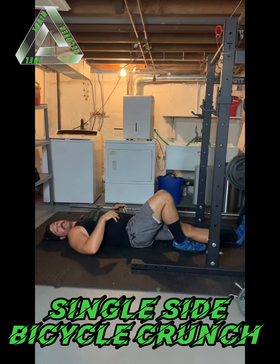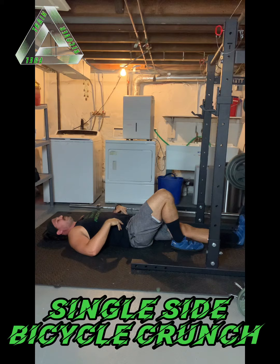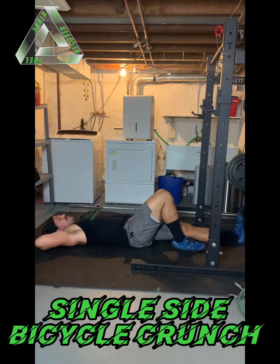For the single sided bicycle crunch, I want to think of this as just a crunch with a twist and some hip flexion. I'm going to get set up, right foot flat on the floor. Make sure my pelvis is equal and even so I'm not leaning to one side or the other. Nice long spine position. I'll keep my left hand out on the floor, left leg straight with some tension in it. Right hand behind the head for a little bit of neck support.